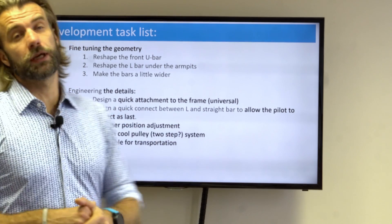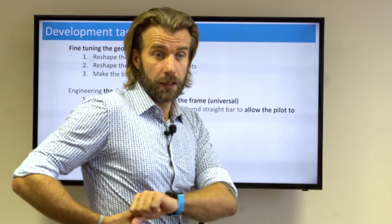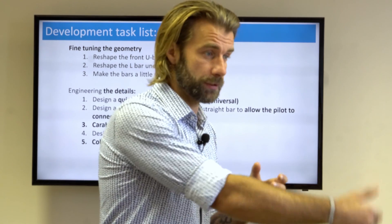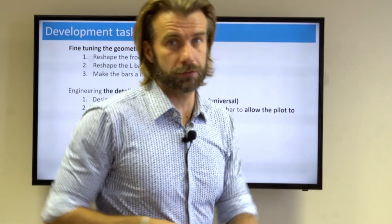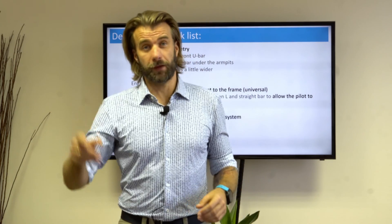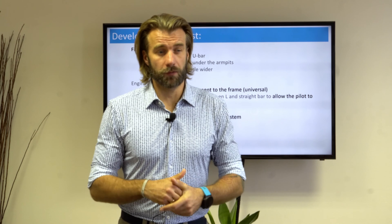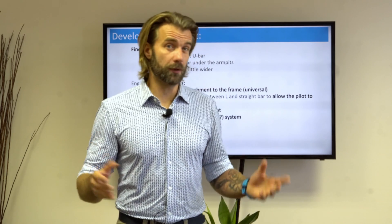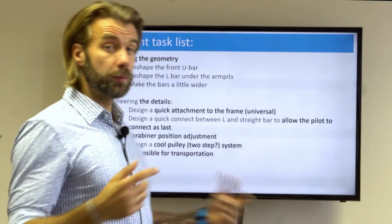We'll design a quick connect between the L-shape in the back and the straight line on the bar. This will allow me to first check that the passenger is strapped in correctly, then walk around, connect the bar, connect the strap, and take off. The carabiner position adjustment was something that failed in the very first flight several times — I was naive and thought one solution would work and it didn't. We improvised with some ugly bolts but we need a final solution for that.